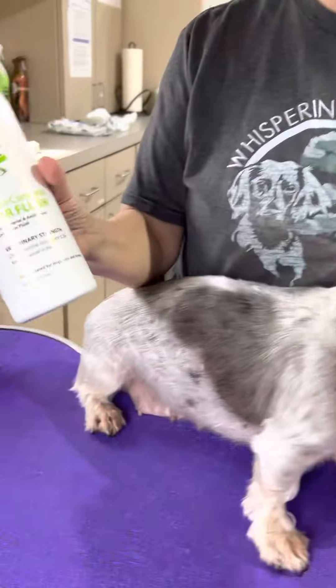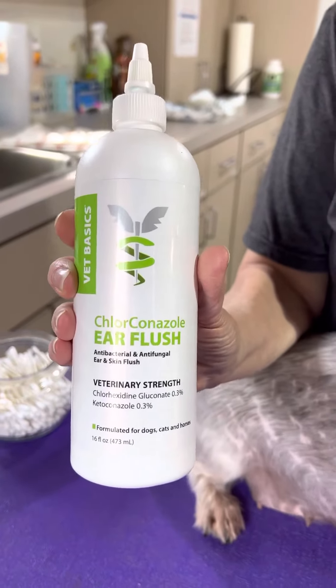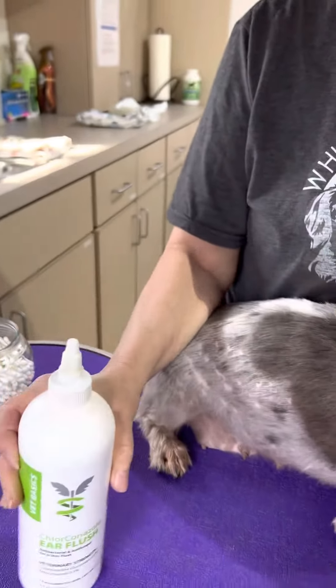Hello everybody, this is Amy Terry with Whispering Pines Farm Miniature Dachshunds. I promised a video about how to clean ears, so that's what we're doing today. I use an ear flush — you can get this at Revival Animal Health. It smells really good and that's where I get my stuff.